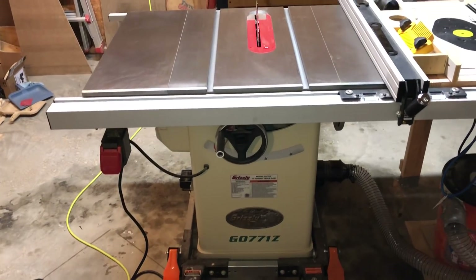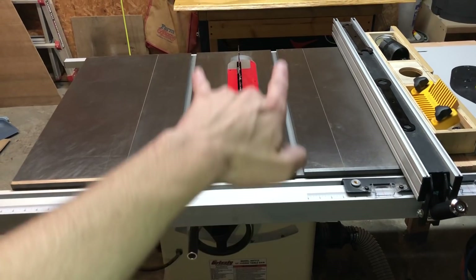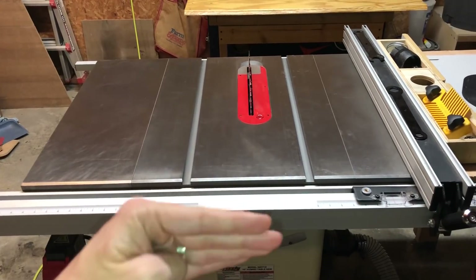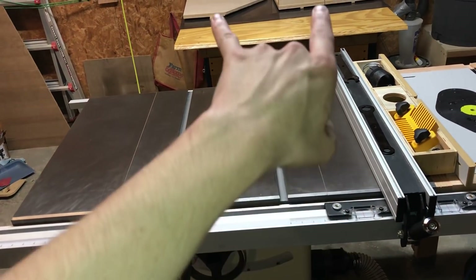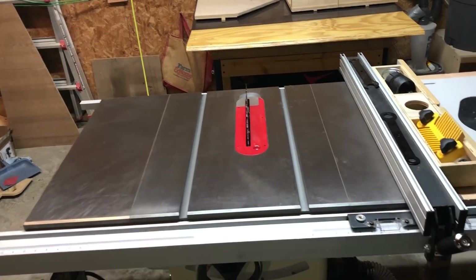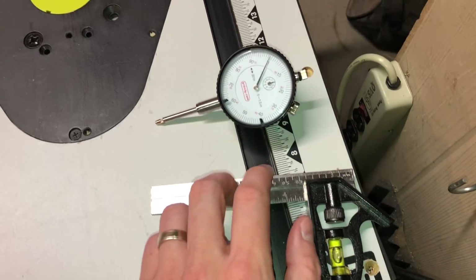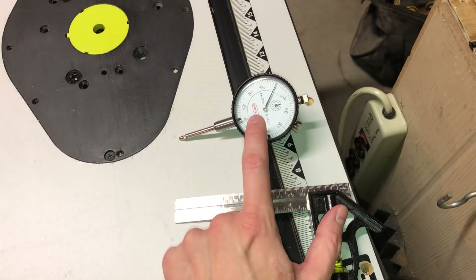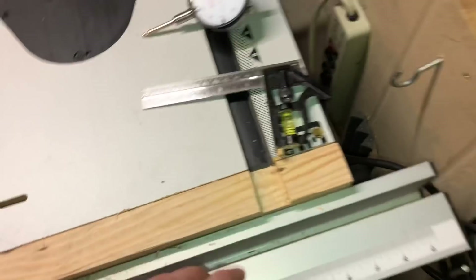The most important check is probably verifying that these miter slots are parallel to the blade. If the blade is off a little bit relative to the miter slots, you're not going to get a 90-degree cut on cross cuts, and you're also not going to get parallel cuts along the rip fence. So the blade being parallel to both of those things is very important. I've seen some different methods — people use a combination square, many use a dial indicator, which is probably the most accurate way. I'm going to do something a little bit different.